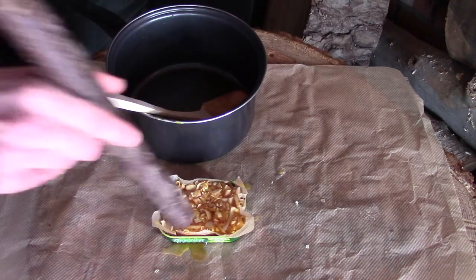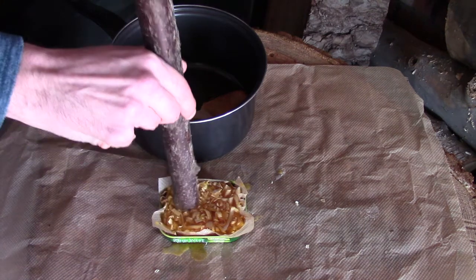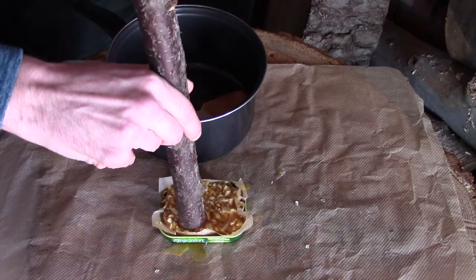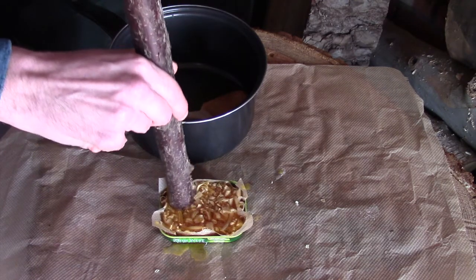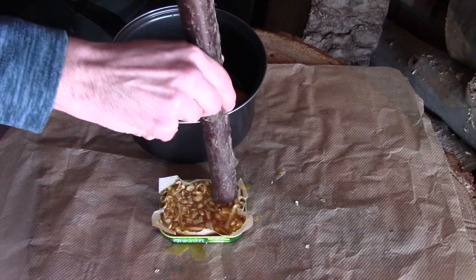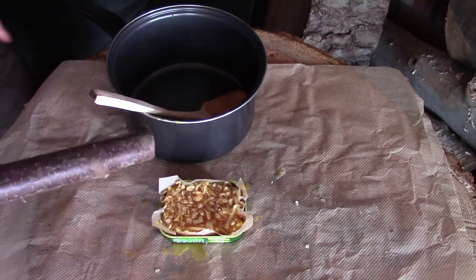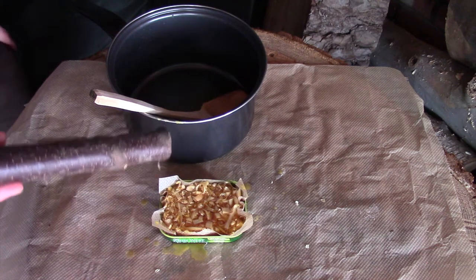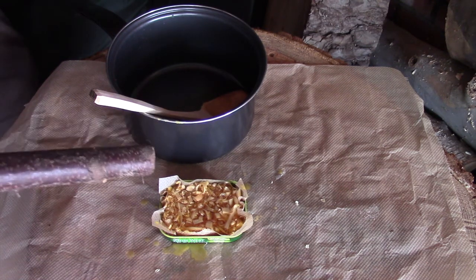For this to work well you want to make sure it's well compacted, so you just want to give everything a bit of a push down. It's quite cold out in my workshop today so it won't take long at all. As it starts to harden up you just want to keep compressing it down so that it sets really well, nice and compacted together.